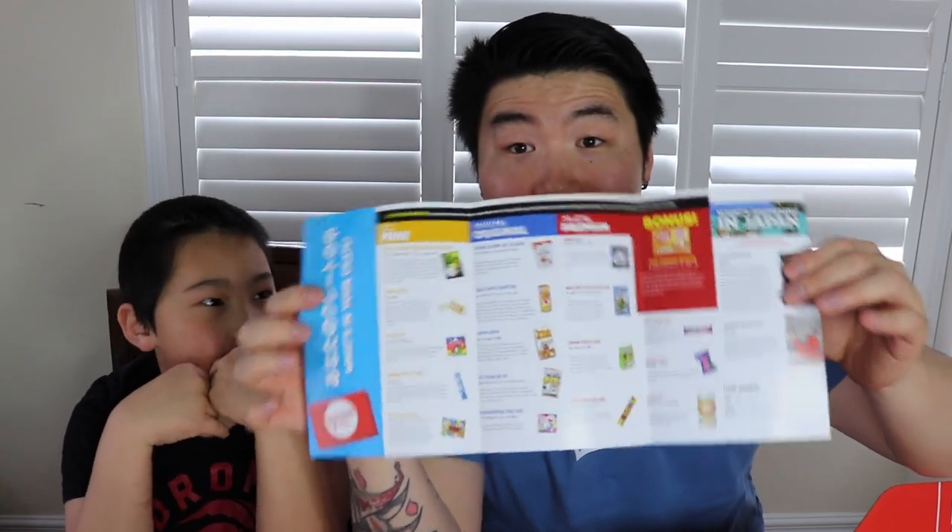Okay, I'm gonna open this up. Here we go — quick little shot for you guys. We got the pamphlet, we got the treats. It says right here May 2021, and we got Doraemon on the front, as well as a few other things in the back. I'll give you guys a quick look at the pamphlet inside — nothing too different from your standard stuff, just the introduction for all the treats.